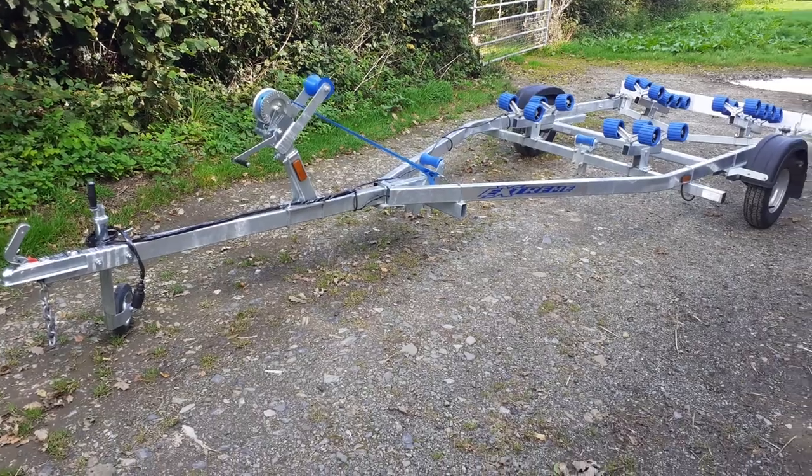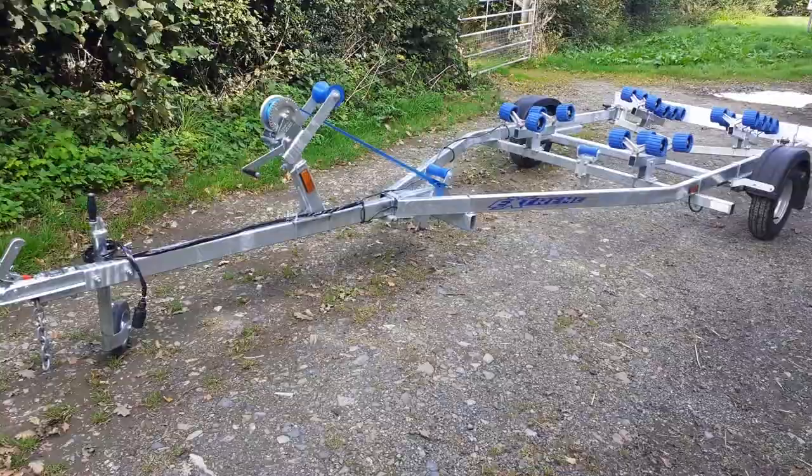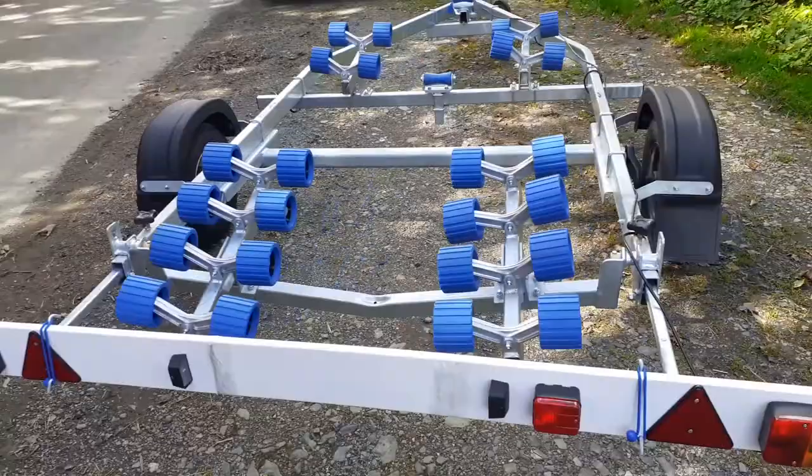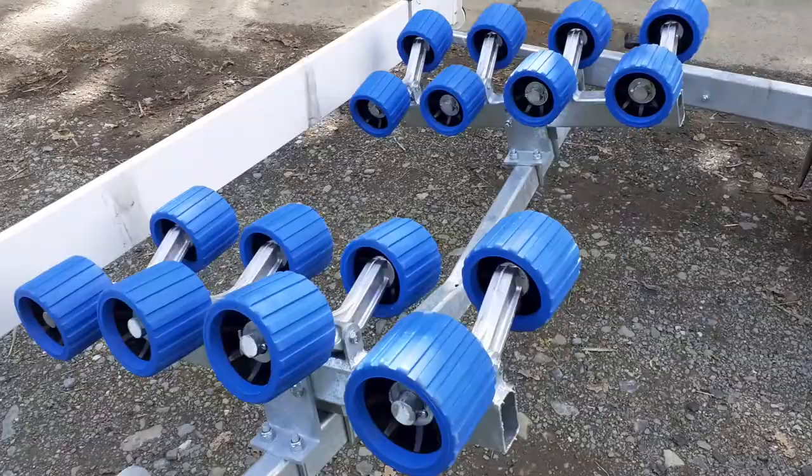Hello and welcome to e-trailers. Here we are featuring the Extreme 750 kilo unbraked super roller trailer, complete with 24 nylon non-marking wobble rollers. This particular model has the blue roller with the black inner. It has a swing cradle on the back to take the shape of the hull and help with easier launching and recovering.